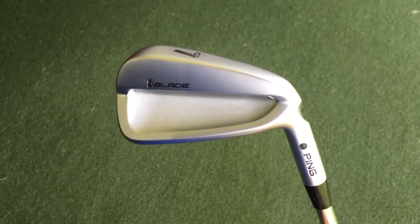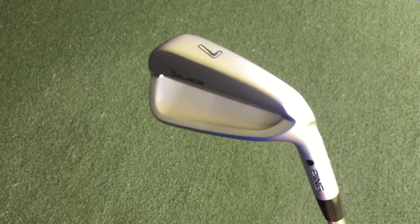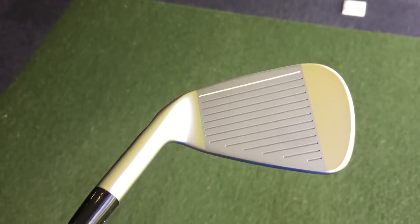Oh, I like them — they look very, very nice, very sleek and sexy. They're very simple, aren't they? There's nothing to them, it does exactly as it says on the tin. It's an iron, it's a blade — it does what it says on the tin, it's brilliant.